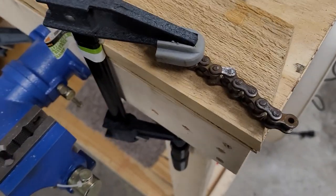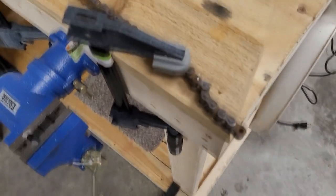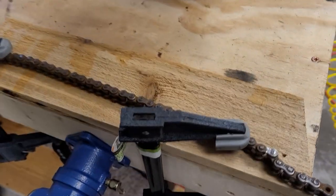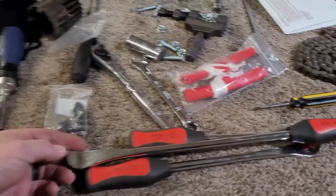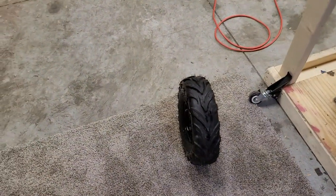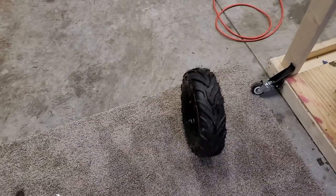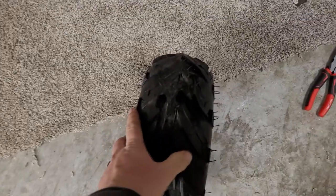Alright guys, so our chain breaker broke. We can't get this to hold still enough to actually punch that chain out, so we're going to buy a legitimate chain breaker in the next day or two. We took this tire off from this side — busted a knuckle — and then seated the bead with this tire kit. New tires on, bead just seated. Had to use the ratchet strap method, but it worked.